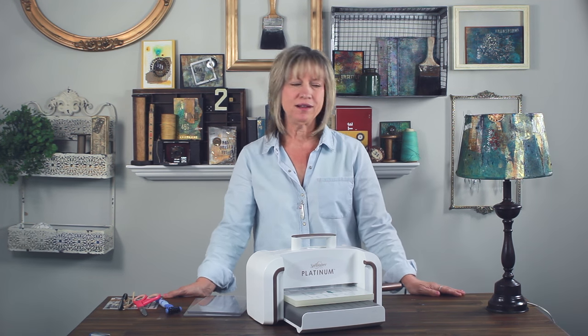I want to show you this lampshade that I created. They offered me the opportunity to create something with Seth's dies, and I want to get started on that. So come on over and we'll take a look.